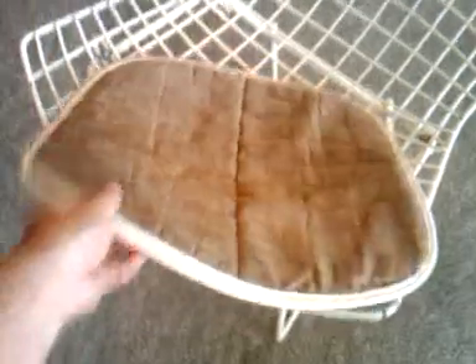Comes with the original pad, still in good shape. So, make me an offer. Thanks.